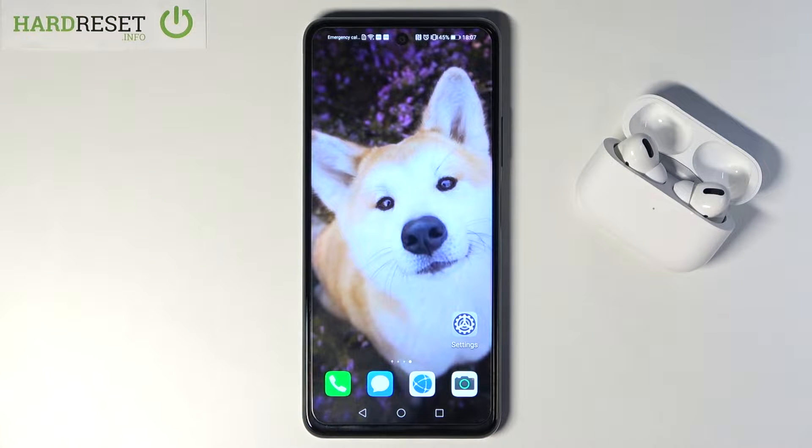Welcome! In front of me I have Huawei P Smart 2021 NFC, and today I will show you how we can connect AirPods Pro to this device.